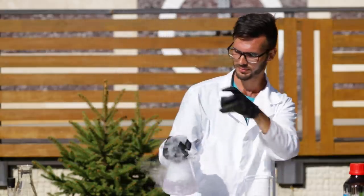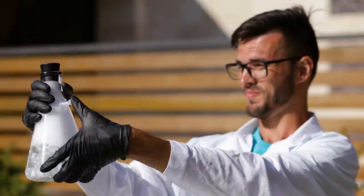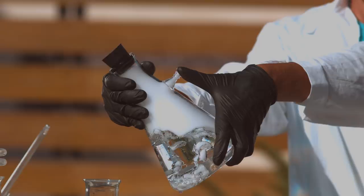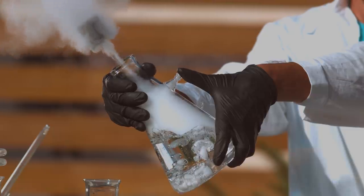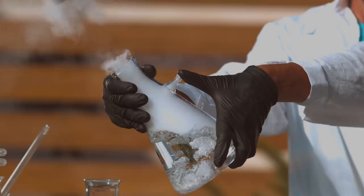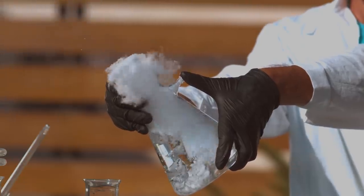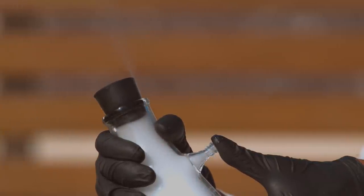The phenolphthalein loses its color. You lost — sorry. But that's not the end yet. Let's try to close the solution with a cork. Three, two, one, go! The cork pops out like out of a champagne bottle, because of the carbon dioxide trying to get free.